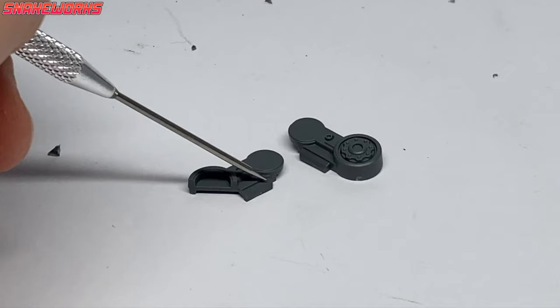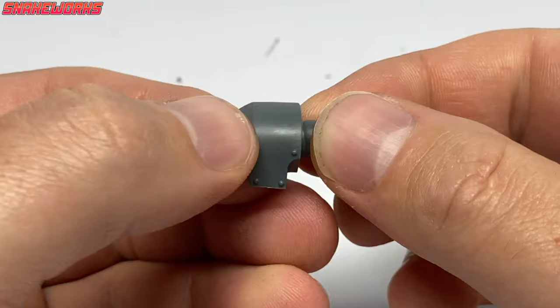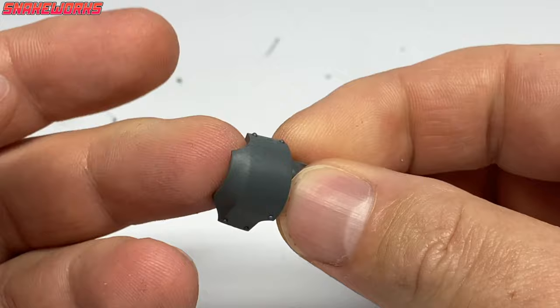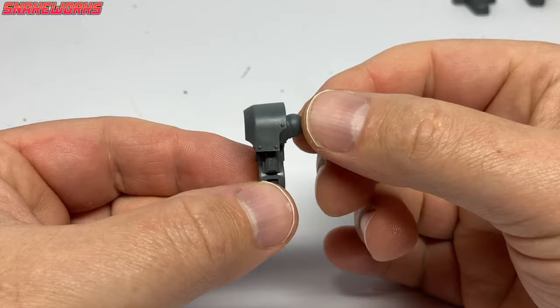Next up in the build are these two plastic dog biscuits. We glue them together and end up with just the one wider dog biscuit — though it's not really a dog biscuit, it's a leg part. Next up, we need this little fingertip shield — I think people use them for sewing and things. We then attach the fingertip shield to the dog biscuit. I've just remembered, it's a thimble — that's the proper name.